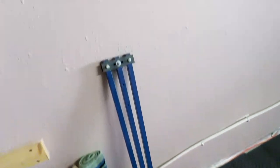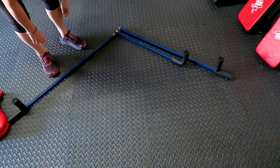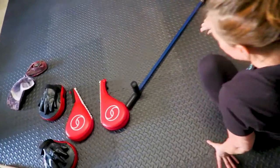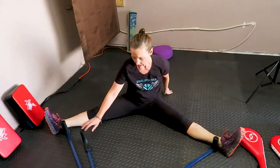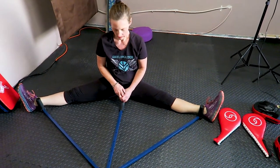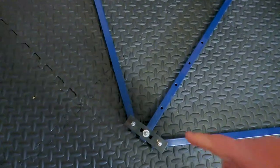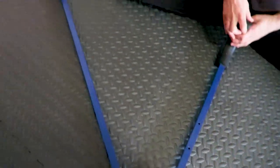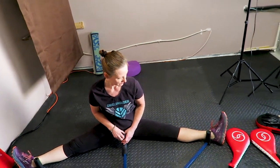And then we have our meditation stuff here — a splits device. You put it on the ground, put your ankles in those little pieces, and pull the bar in front of you. Jill has great flexibility but admits she's not as flexible as she should be right now. It has extra holes so that as you get more flexible, you can move the center bar further back.